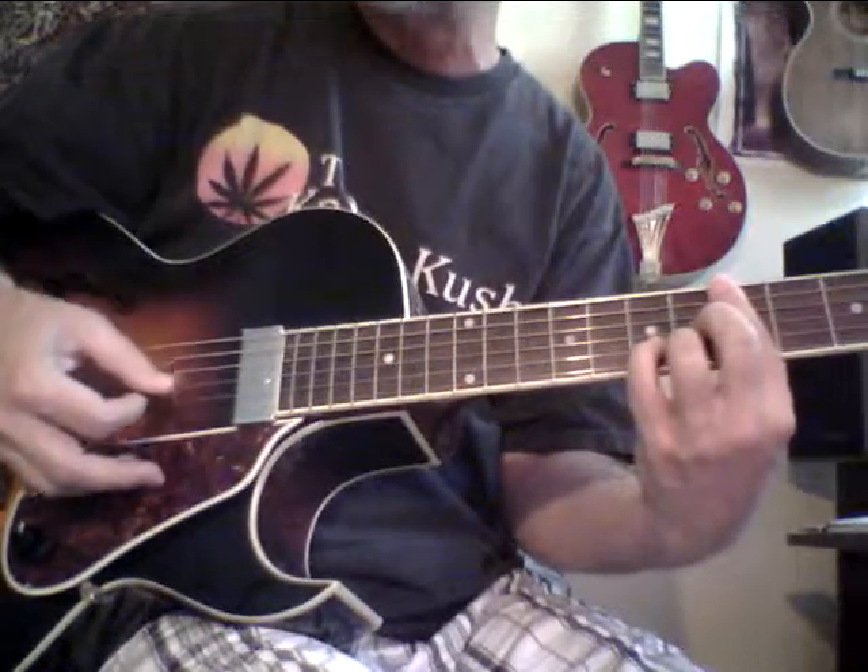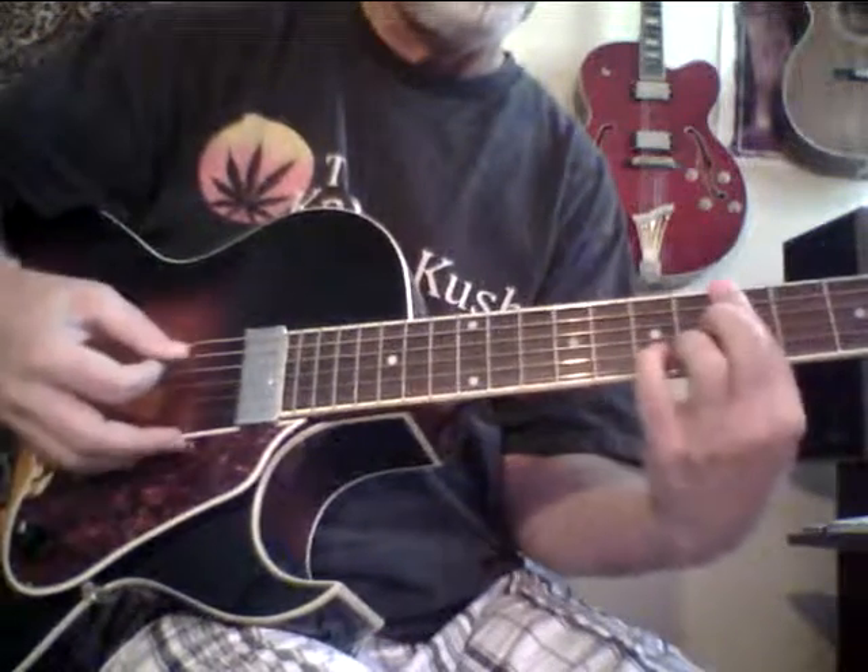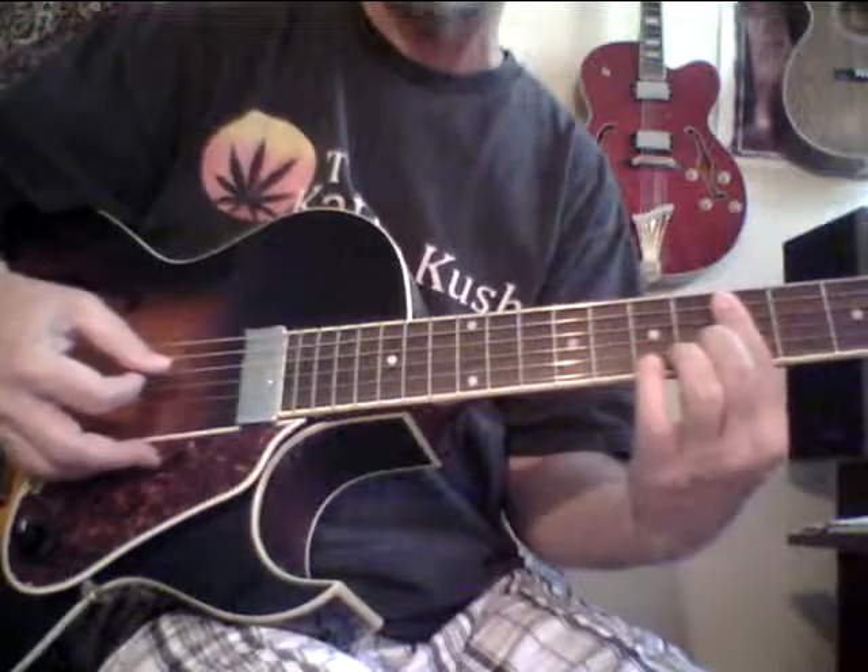This really sounds nice, man. This is a really nice sounding one — it sounds like a high-end guitar to me. Of course, you take the plastic off the pickup and it's going to sound even better.